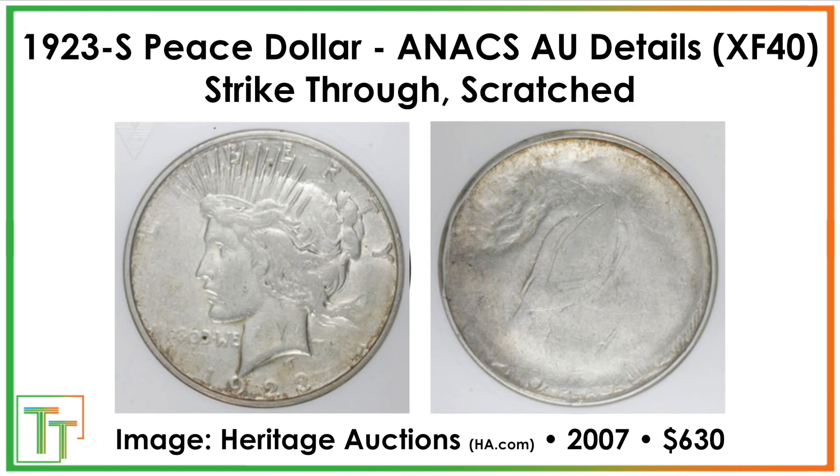We also have a few mint errors. This one was struck through something pretty significantly on the back. Unfortunately it got scratched, which probably took off some value, but it circulated pretty well — graded AU Details, net grade XF40. Something came between the dies and the planchet when it was getting struck, so its impression was really muted. This sold for $630 in 2007, as opposed to about $20 without the error.